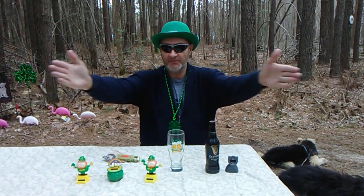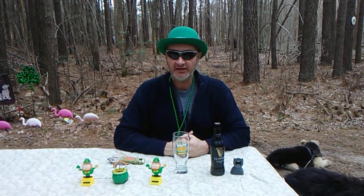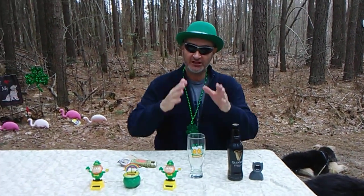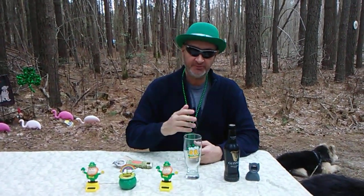This here is Backwoods Billy, coming to you from Delmarva East Shore. Remember to click, like, and subscribe to Backwoods Billy Craft Beer Reviews on YouTube. Check me out on Twitter at Backwoods Billy CBR.